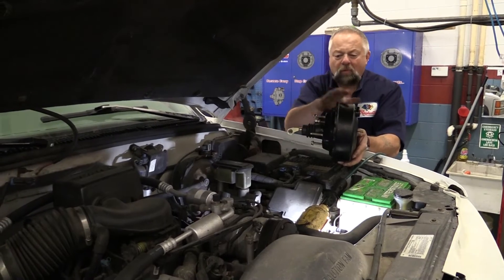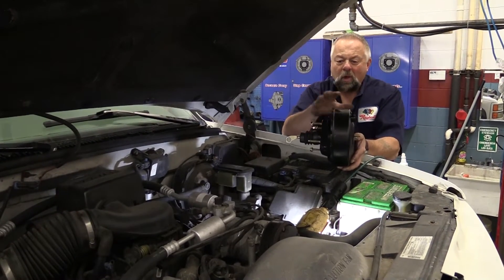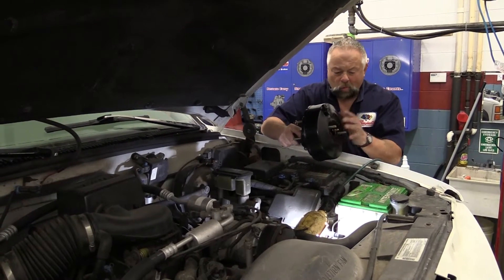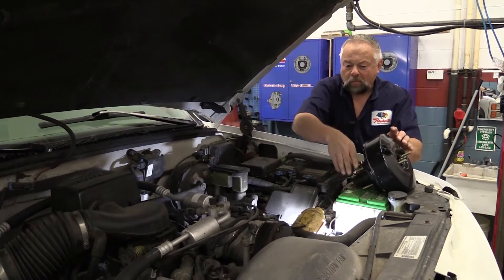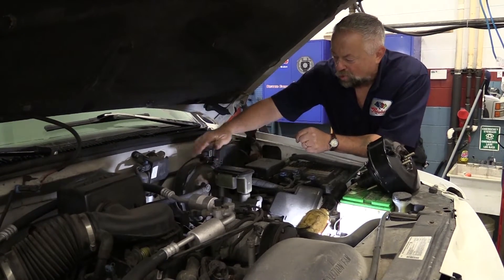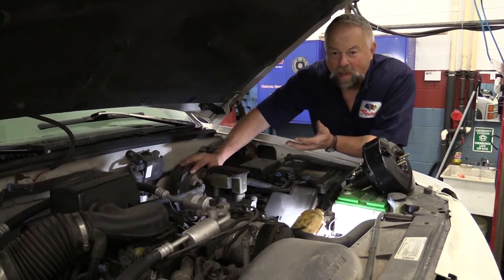If you don't have this power assist, you're doing all the work by yourself. If you have the power assist, it's going to help you. The larger the diameter of this booster, the more assist you get. So we've checked to see if we have enough vacuum. Now we're going to check to see if the vacuum check valve works.